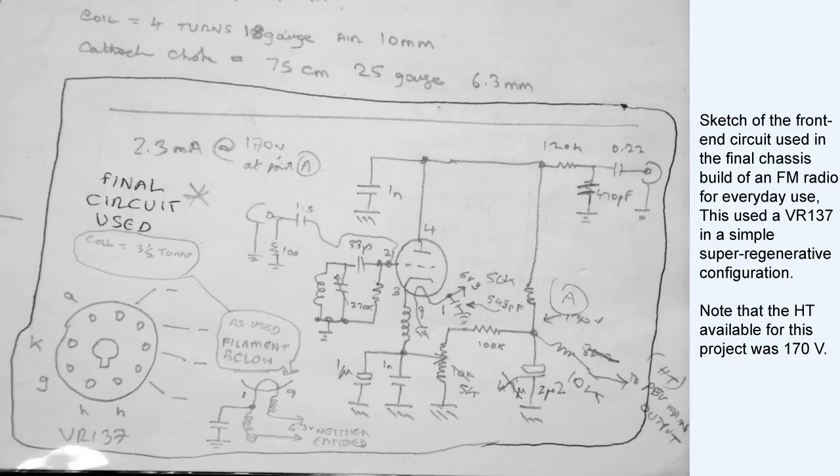The circuit oscillates at two frequencies simultaneously. For anybody not familiar with super-regenerative receiver circuit techniques, there are plenty of online descriptions if you're curious. Controls for this circuit on the front panel are a large tuning control, a regeneration adjustment, and of course an AF volume control.